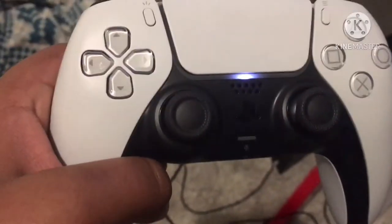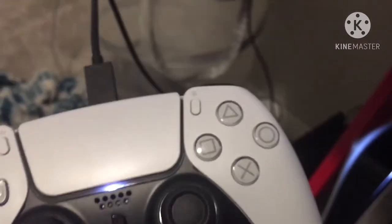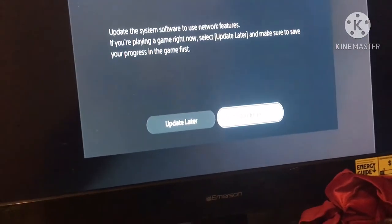Let me check my WiFi connection. I'm going to sign into the PlayStation Network, but I've got to update the software first, which basically takes too long.